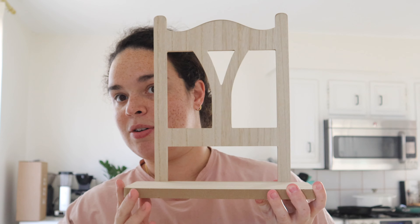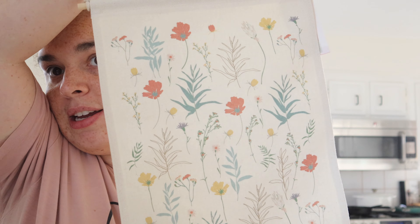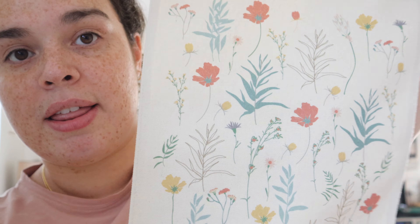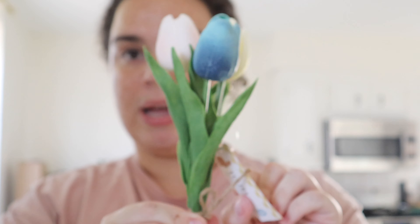For Lila's room I got this really cute light wood shelf to hang on her wall — I can put little decorations, books, or something on it. It was $5 from the dollar section. I also found this cute little tapestry — perfect for the garden theme I'm going for, with yellow, pink, and blue tones. Also from the dollar section for $3: these little clay vases in different shapes and sizes for her dresser, and some little tulips to put in them.